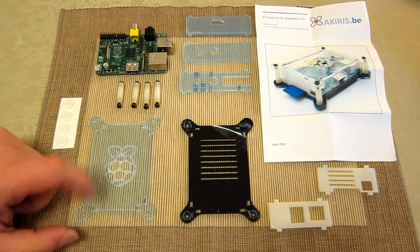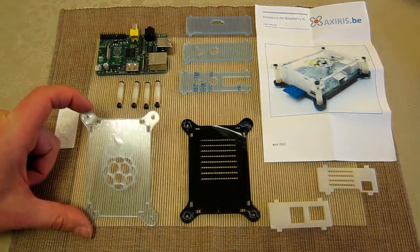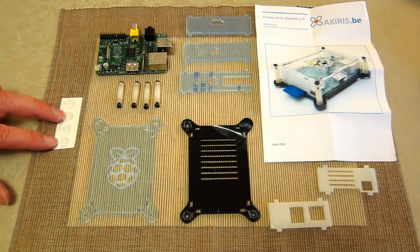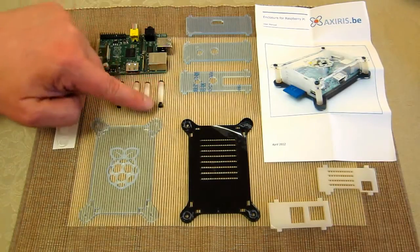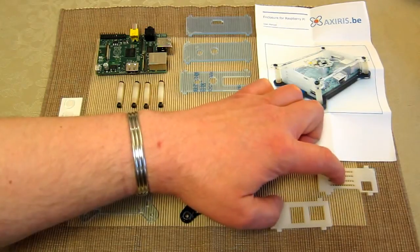The bottom is black, the top is see-through which I think is really important. It's got a really nice engraved Raspberry Pi logo, four rubber feet, four poles with screw fixings, and the two ends.